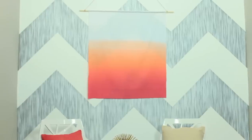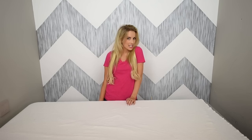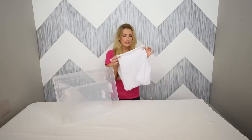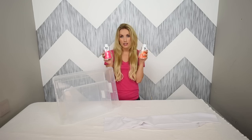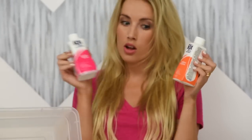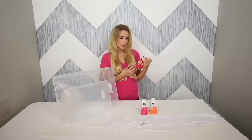For today's DIY we're gonna be making a fun wall art piece. Here's what you're gonna need: different sized plastic bins, white linen fabric at whatever size you want to make your project, and liquid fabric dye. I'm using two different colors but you can use however many different colors you want, and some salt — weird, I know.